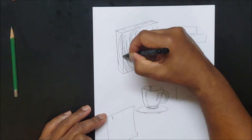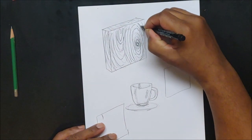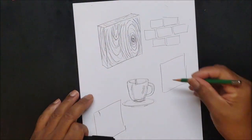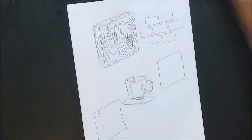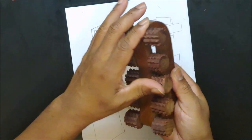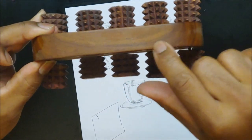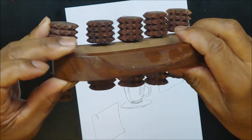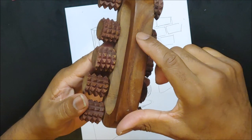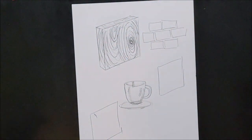Wood is probably one of the only things with a truly recognizable natural pattern. So get a piece of wood and study it. I have a wood massager here — I call it a 'war wagon' because it hurts — and you can see the pattern going around it. Even cut from the side, it still has that pattern. You're going to have to study wood.